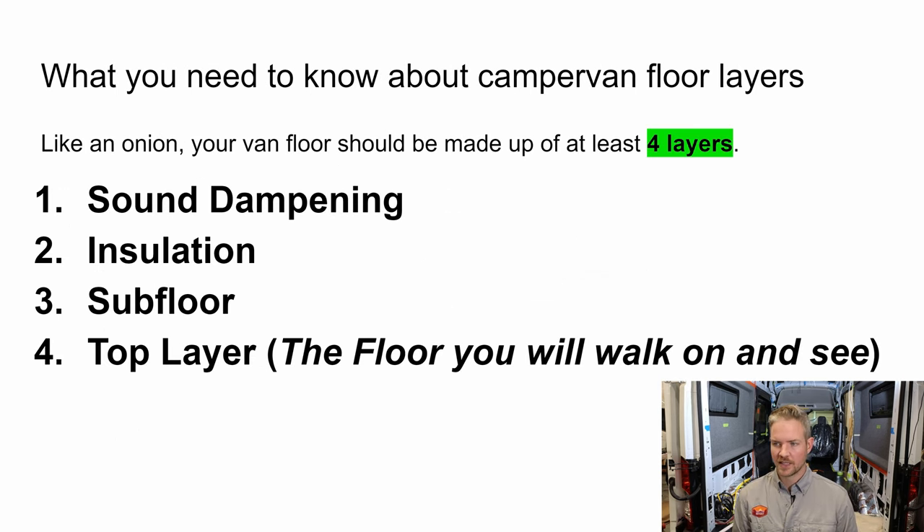Let's talk about what you need to know about camper van floor layers. In my opinion, each layer has a job to do. The first is sound dampening — DIYers sometimes skip this, and that's okay, it's more of a nice-to-have. But you definitely want insulation, a strong subfloor, and finally the top layer. We're going to break out each one and explain what they do and how you'll use them in your van.